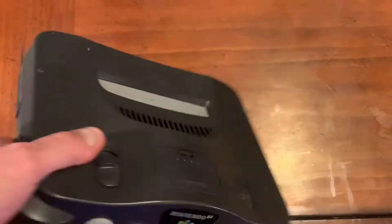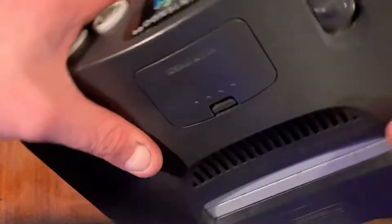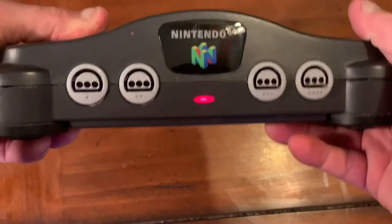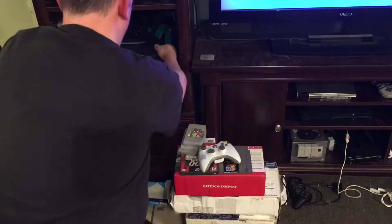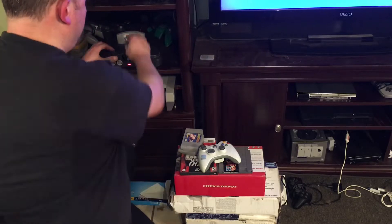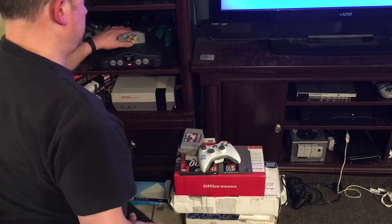As a video game player or collector, you do get burned sometimes and you end up with a broke console. Look at this thing — I got a bin full of consoles that don't work, but I wanted to try an experiment today. We got power, so if you're trying to fix an N64 and the power doesn't cut on, I don't think this experiment will work. Will any of the games turn on? All right, no.